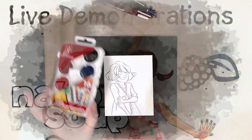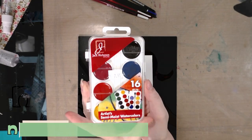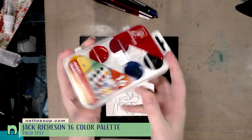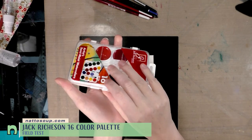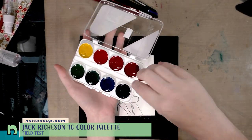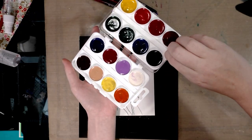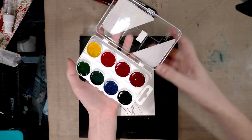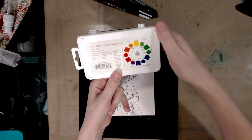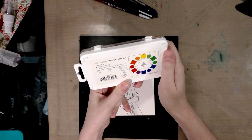Hey Art Nerds! Today we are taking a look at the Jack Richson Artist Semi-Moist Watercolors — 16 watercolors. You might be wondering how we get 16 colors. Well, these are interesting; they have a neat little secret: they're double stacked. So keep watching to see what I think about this compact little 16-color watercolor set.